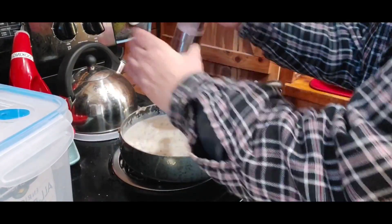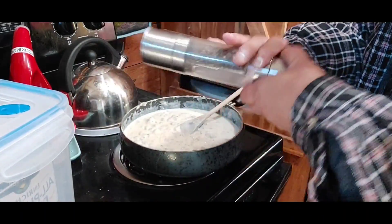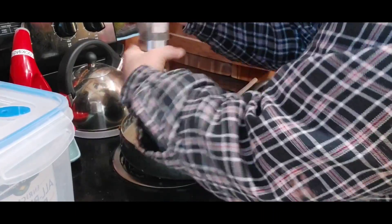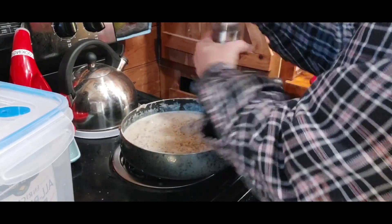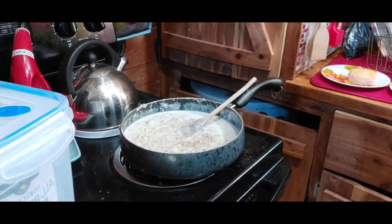I don't add a lot of salt because sausage already has that natural salty flavor, but I do add quite a bit of pepper. Easy peasy!